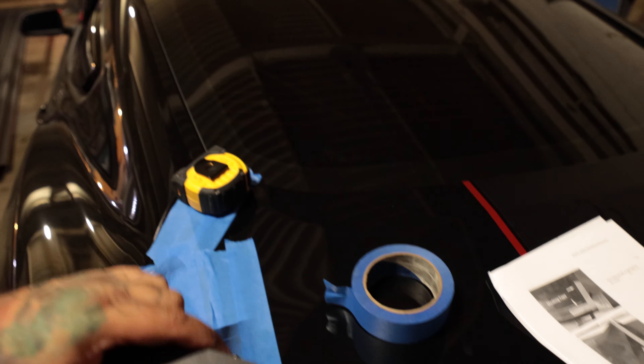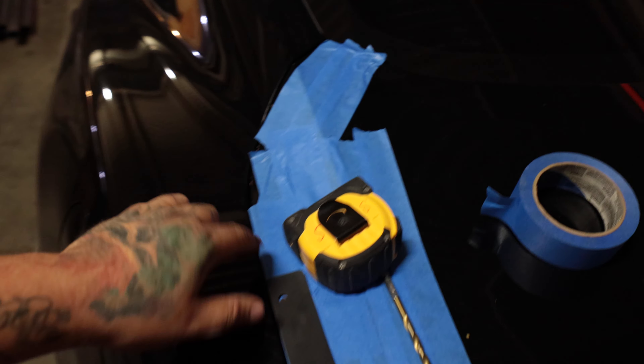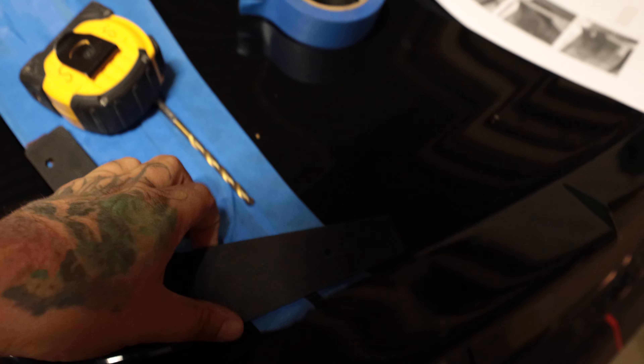Alright guys, so the first step is you're going to want to mask off everything. Then it comes with these supplied gaskets and you're going to lay it down. You're going to measure from this corner over here down 12 and a half inches, just like the instructions say. You're going to put the gasket in place, use a marker and mark the holes, then remove the gasket, and we're going to drill the holes.